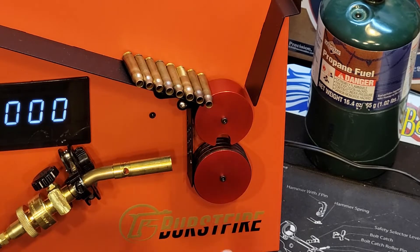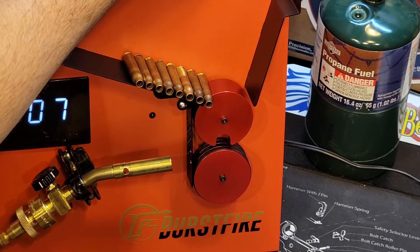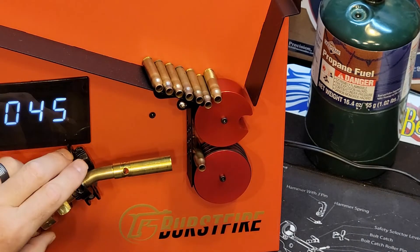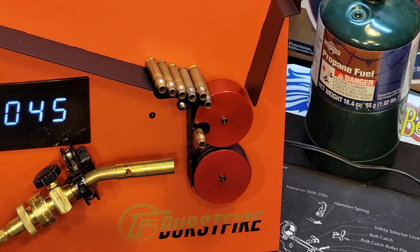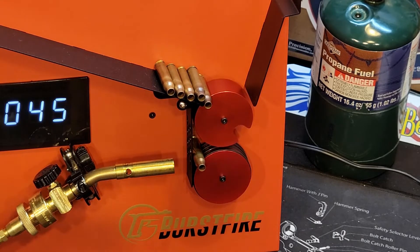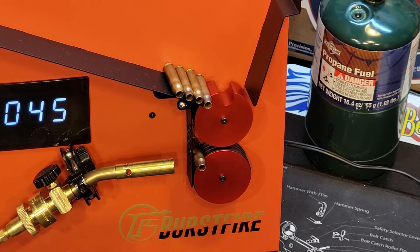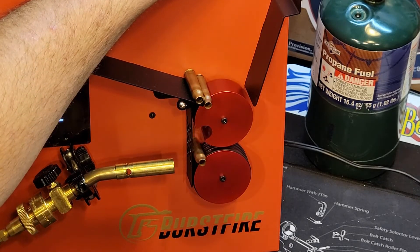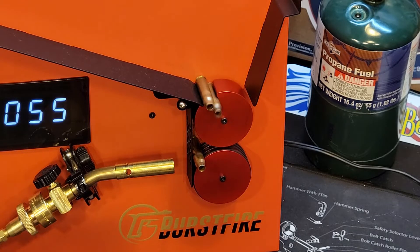Next up is the Lake City 5.56 NATO brass. We're going to turn this up — we'll do 45. In the flame, drops right out. Now the process obviously, once you start annealing, you're going to have to find how long you're going to need to be on your timer. And you can see the rotation is just amazingly — I don't want to say perfect rotation, but it's as perfect as you're going to get. So that was 5.56 brass.